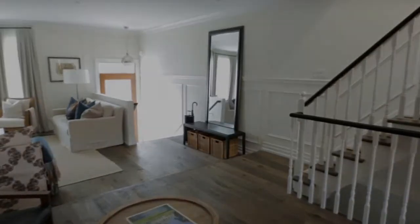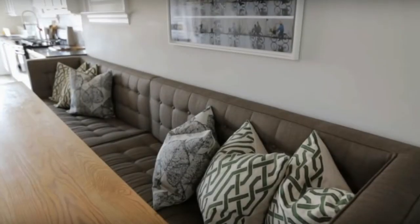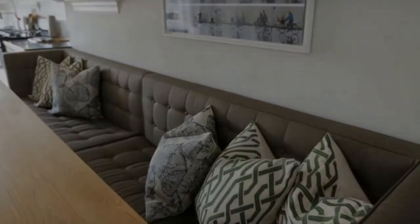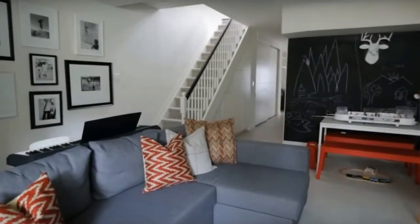For the design of this main floor, we created four specific zones: the kitchen, the dining, the lounge area for the kids to be interacting, and the living room.